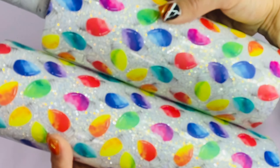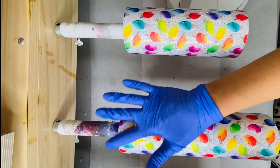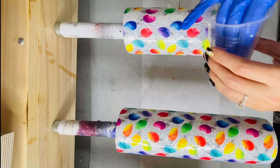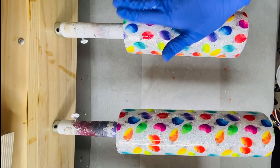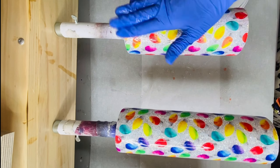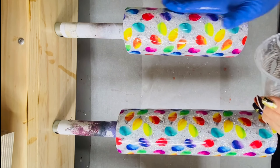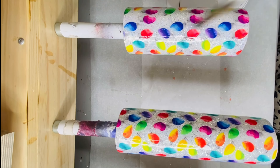Here's what we've got so far. Then we're going to go in with one coat of epoxy. Once you have all your epoxy on your tumbler, go in with your torch to pop any bubbles.